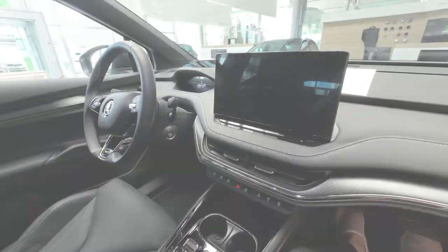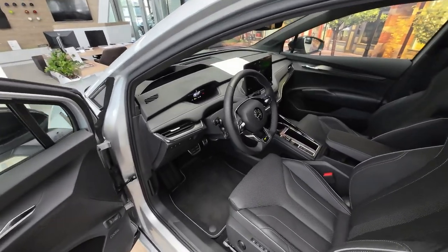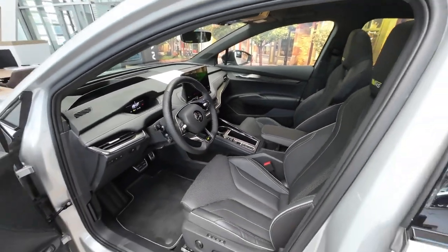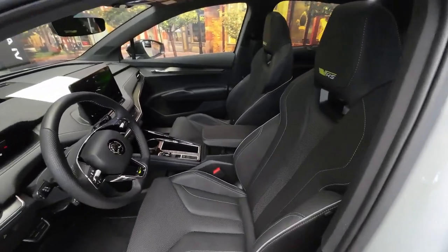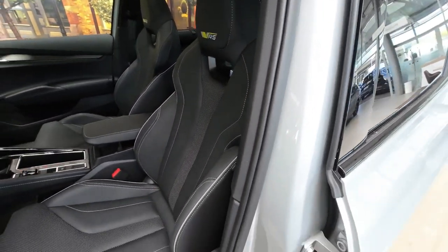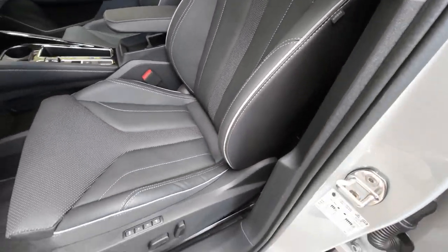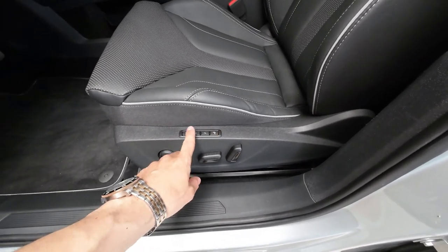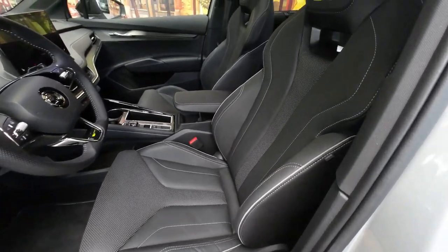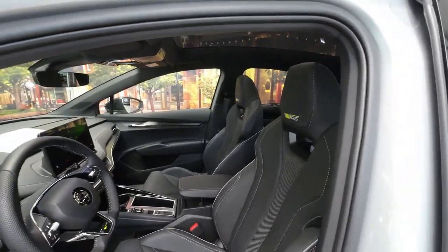Opening the driver's door, you have digital instrument clusters and a center infotainment system. The view you get includes the VRS logo in the headrest — absolutely stunning seat design with great materials and great side support. Similar to the passenger front, you have memory functions and fully electronically operated seats. And just a quick look again at this gorgeous and huge panoramic sunroof.